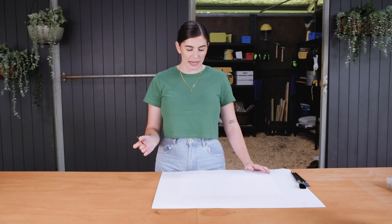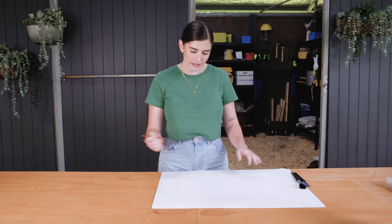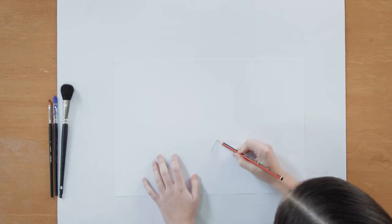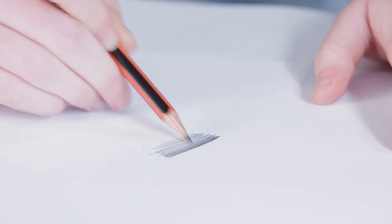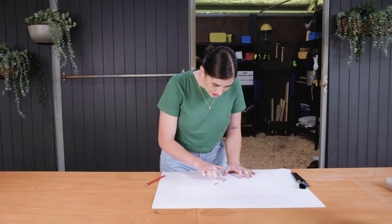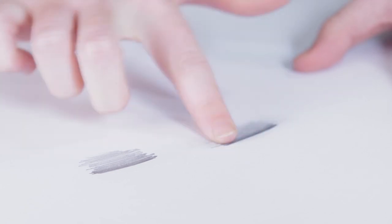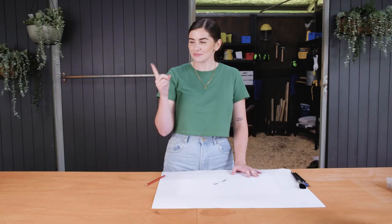I'm going to start off by just drawing a few simple straight lines to show you the difference between using a paintbrush and using your fingers when shading. If you're like me and you grew up shading with your fingers, you'll know that it can be messy and it can be quite time consuming scrubbing it off. If I'm using my finger, you get quite a harsh sort of line where your finger ends and you end up with a lead covered finger. Gross.